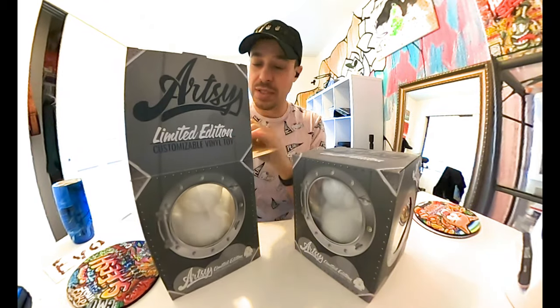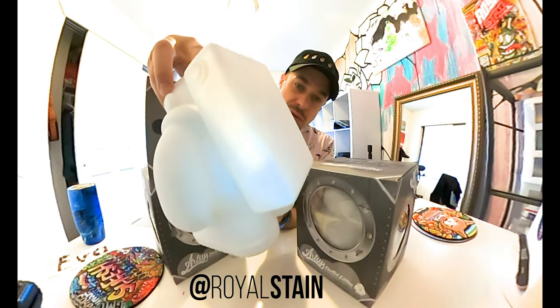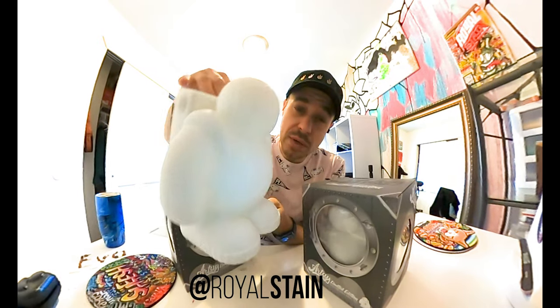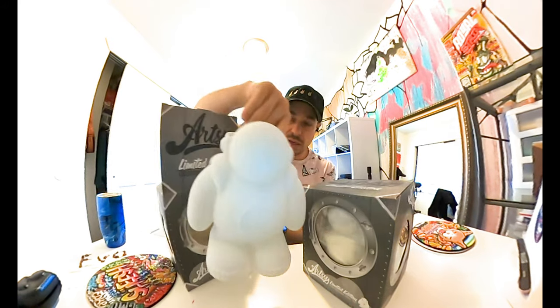What's up guys, Tristan Mitten back, going over a super cool project today — Commander Blaze. It's a vinyl toy we worked on over at Full Scale for the Artsy Astronauts team. Turned out really sick.